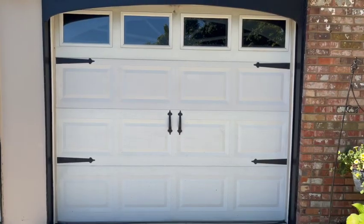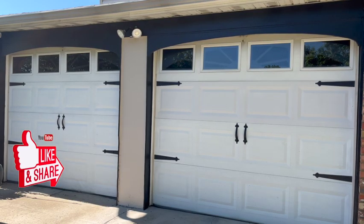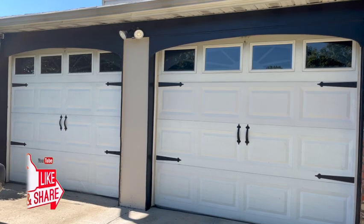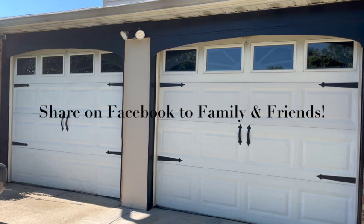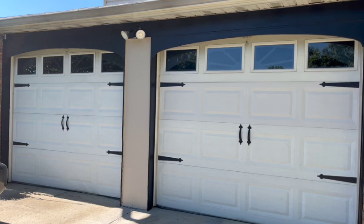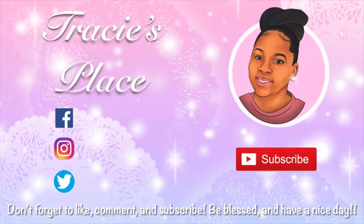One door down, one to go. And here's the end result — they turned out great, I'm more than pleased. Don't forget to look in the description box below this video; I put the link there to Amazon where I purchased them. There are also other videos you may like to see — more how-to videos. That's all, thanks for watching and have a great day.